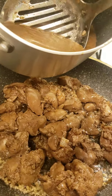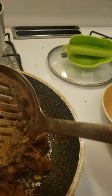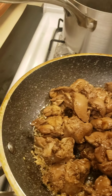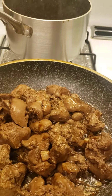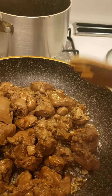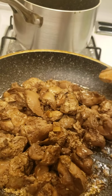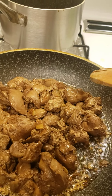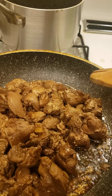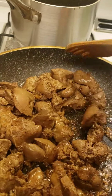I don't want to keep it cold. I'm going to put the heat in the middle.